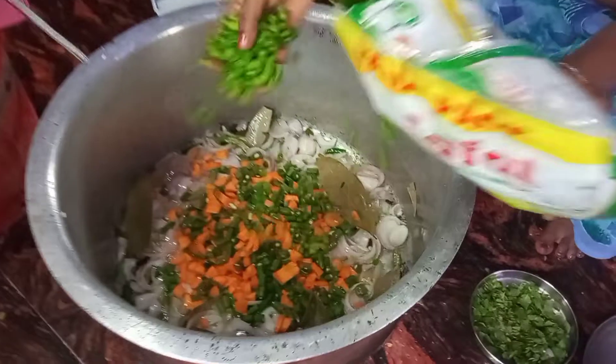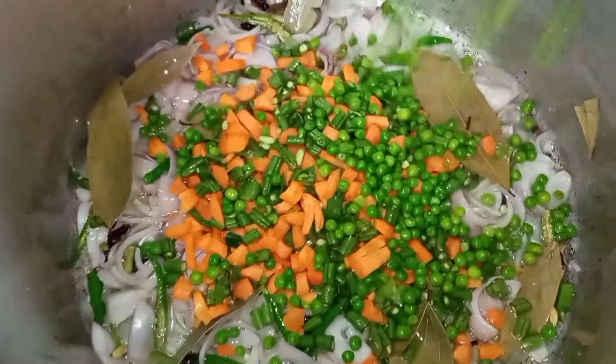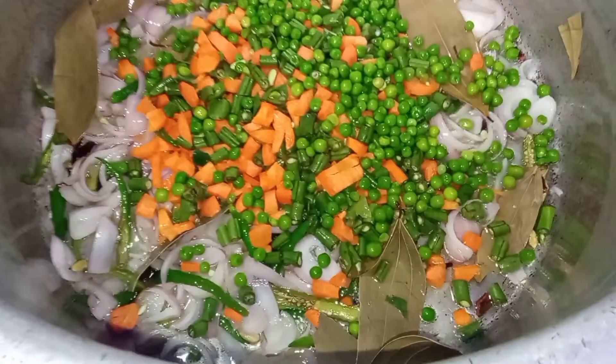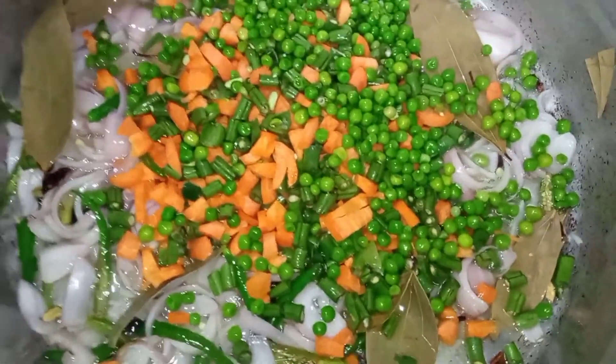We cut the carrot and beans and cut the onion in the pan. We cut the batani in the pan. We cut the onion into 5 pieces in the pan.